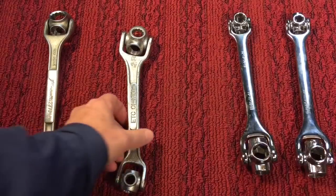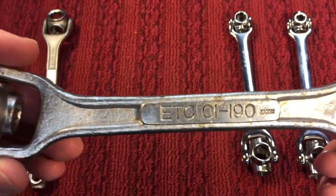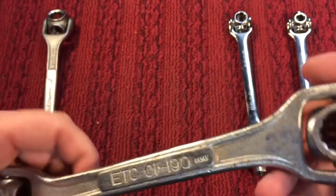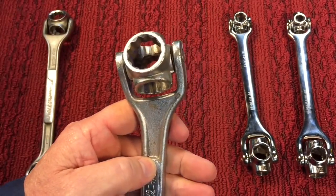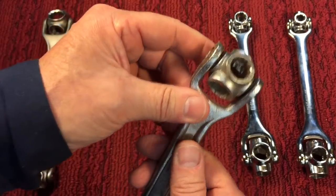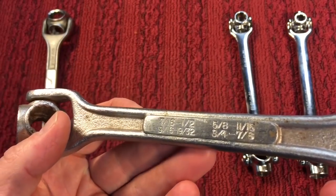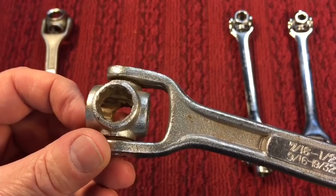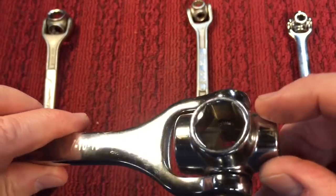Now we have some vintage ones. This one here I picked up for $2.50 or somewhere around there. This one is made in Japan — you can see it right there. What's interesting about this one is it has like a 10-degree offset — the wrench is straight and it offsets to the right. This is standard, going from 7/16 to 7/8. And this one looks to be a 12-point socket in there, whereas this one here is a 6-point — so that's a little bit different.